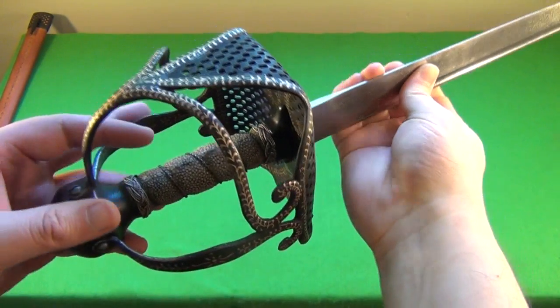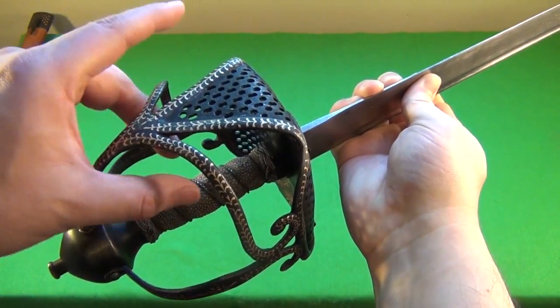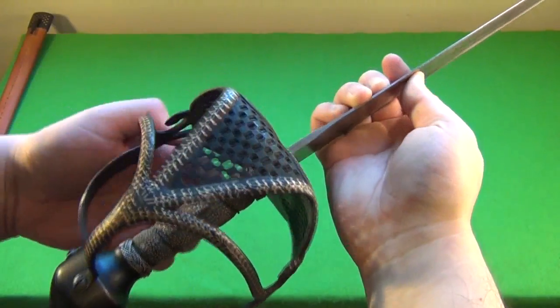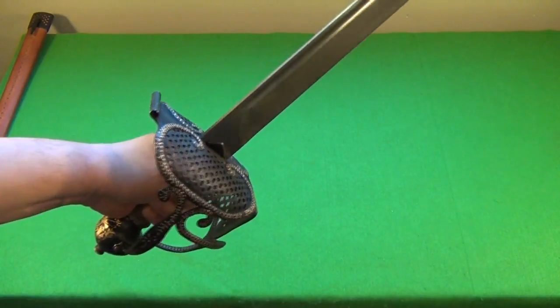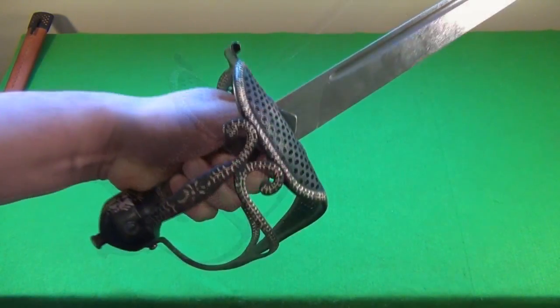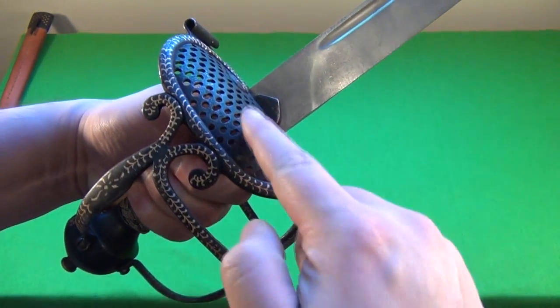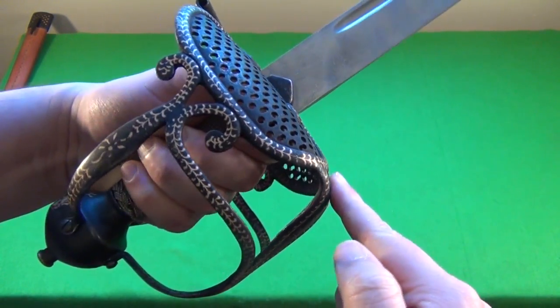You can see why they call this sometimes a half-basket, because there is empty space here, but it still gives you a lot of protection. And it is ambidextrous — I am left-handed, so I like that it's completely ambidextrous. This comes with an antiqued finish, so if it looks a bit worn, that is intentional.